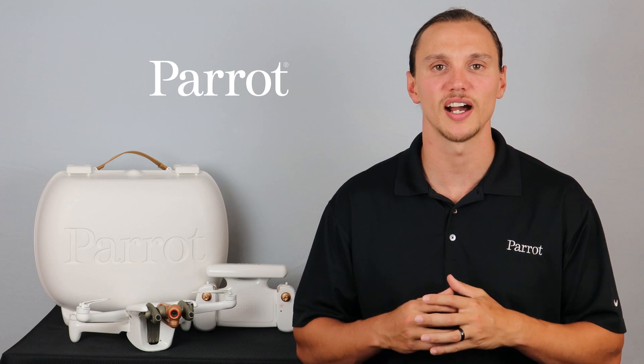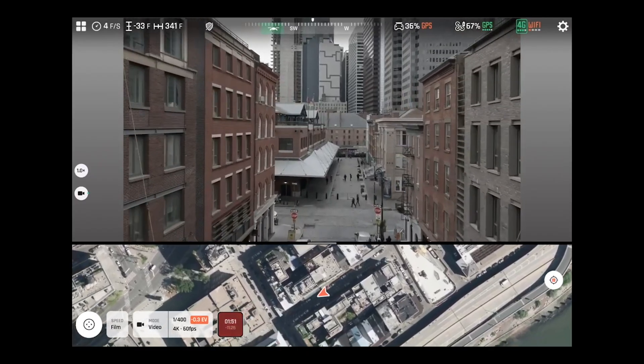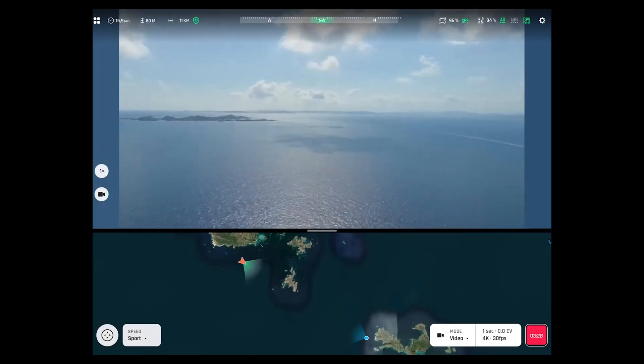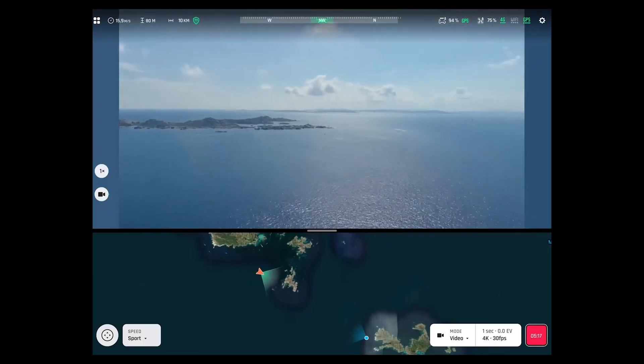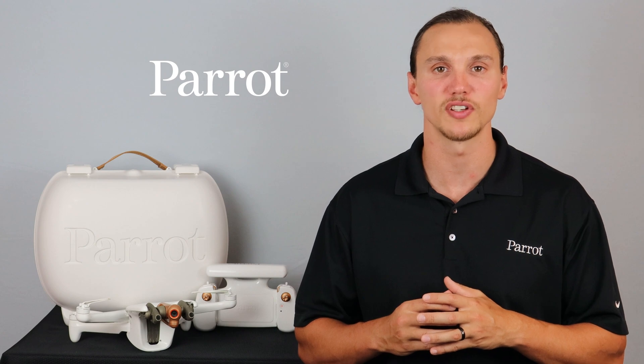The Anafi AI is a highly functional system. Its ability to operate in both 4G and Wi-Fi frequencies enables you to operate in both extended and beyond visual line of sight operations. However, keep in mind that you need to have the proper documentation before you do so. Now that we have some information on the system, we'll talk about charging in our next video. Thanks for tuning in to Parrot's training videos for Anafi AI.